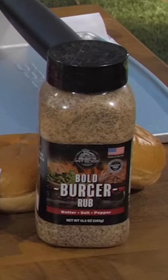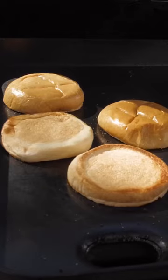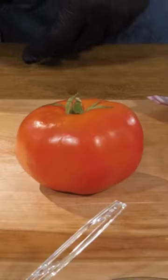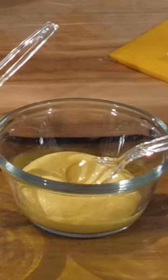You'll need a pound of bison ground beef, Pit Boss Bold Burger seasoning, buns, and your favorite toppings and condiments. We're going to use red onion, pickles, tomato, mayo, mustard, and cheese.